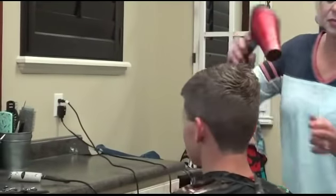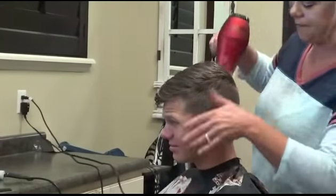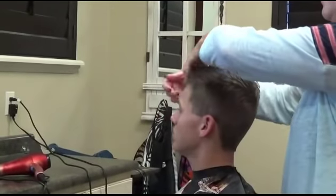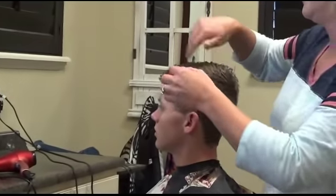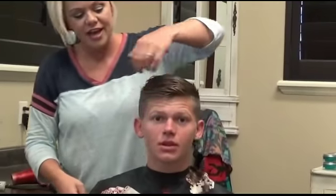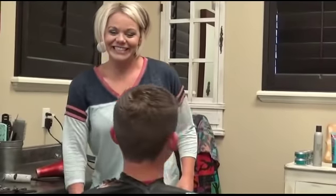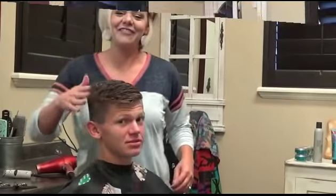Now I'm just going to hurry and blow dry this. There you go — there is a missionary haircut. Thank you so much for watching. I'll turn him around so you can see. Have a great day.